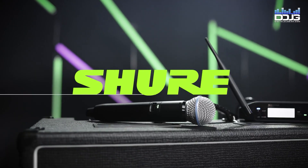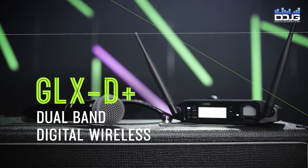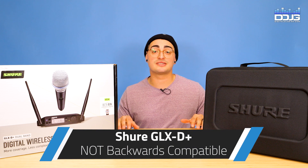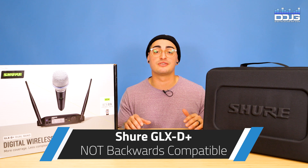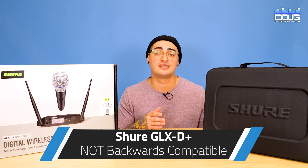This brand new wireless mic system is the next generation version of the GLX-D system and has some great features and big improvements over the previous unit. I also need to mention that the GLX-D Plus is not backwards compatible — the GLX-D Plus dual-band transmitters and receivers cannot be used with previous GLX-D or GLX-D Advanced Wireless.